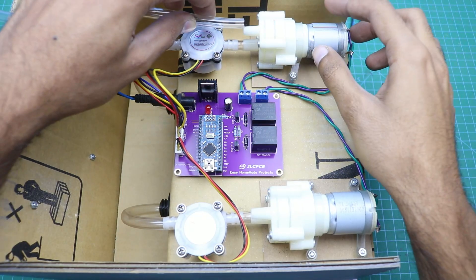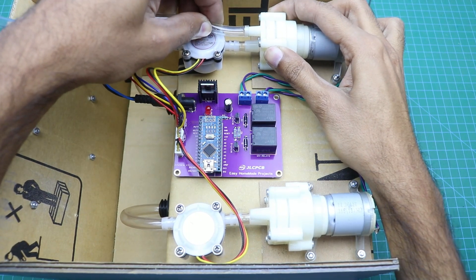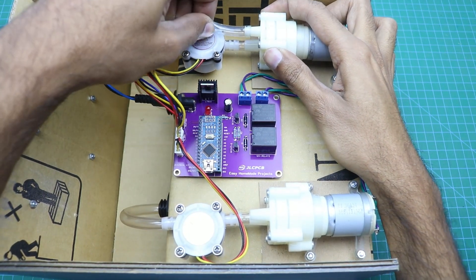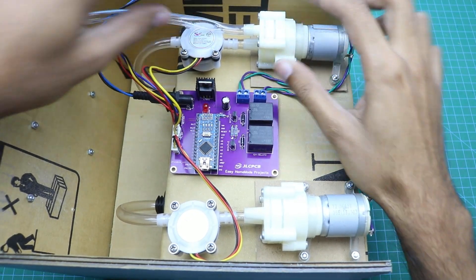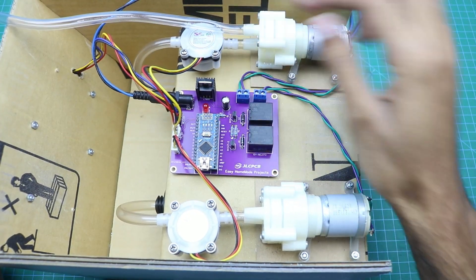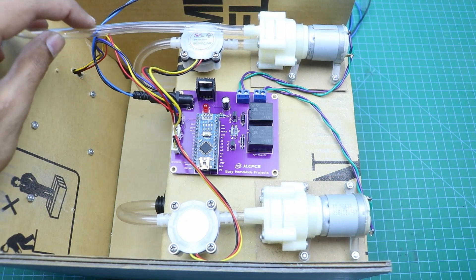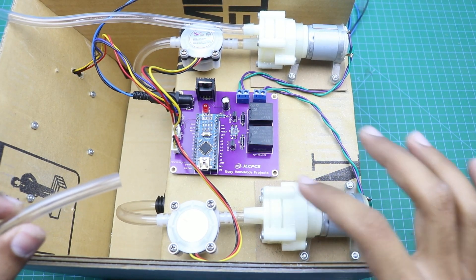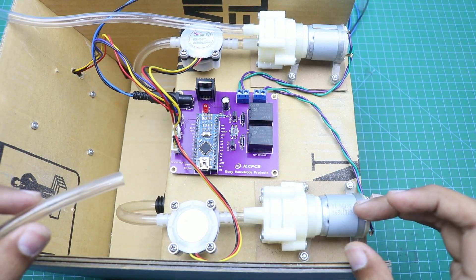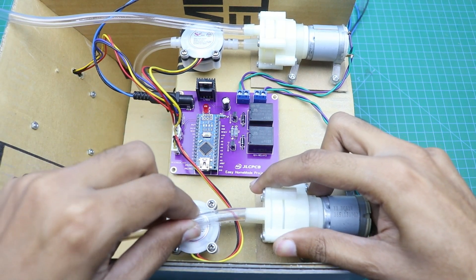Now we will connect two long pipes at the input of both pumps. The first water pump and first sensor will be used for water, and this pipe will go inside the water container. The second pump and second sensor will be used for juice, and that pipe will go inside the juice container.